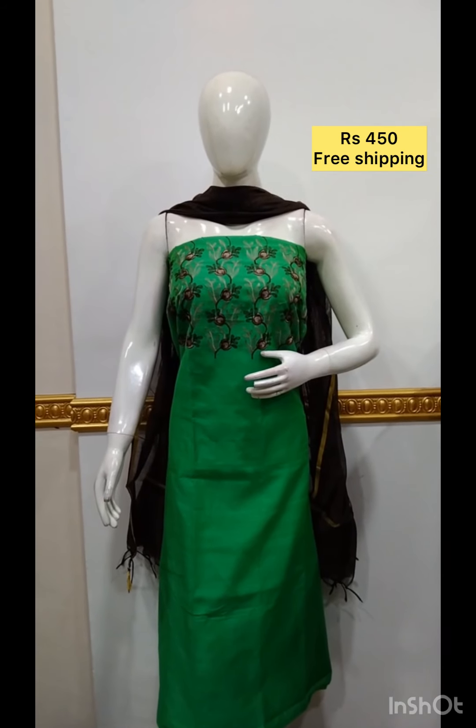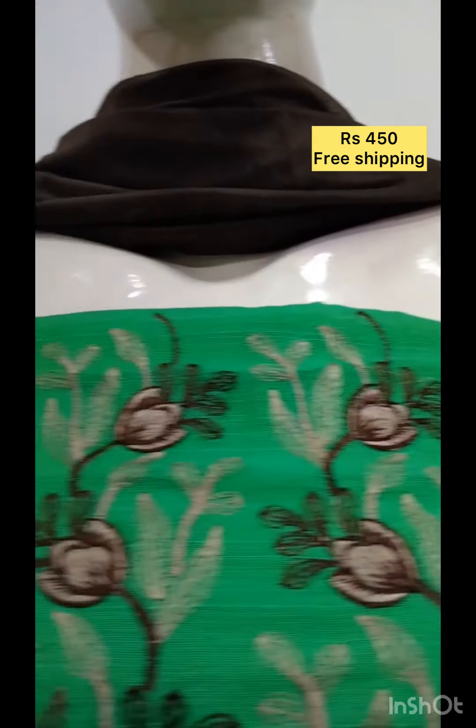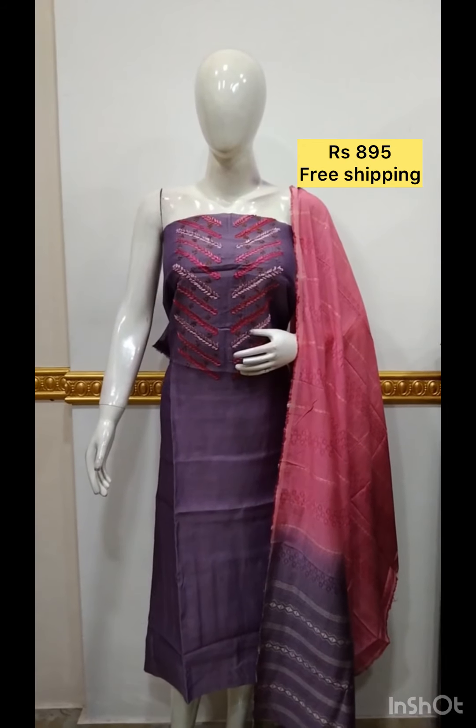The back and top are brush paint on silk fabric. It is green and coffee brown color. It includes a shawl and bottom. The next top is silk fabric.